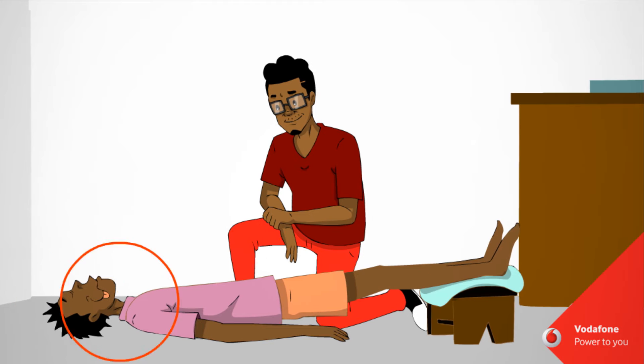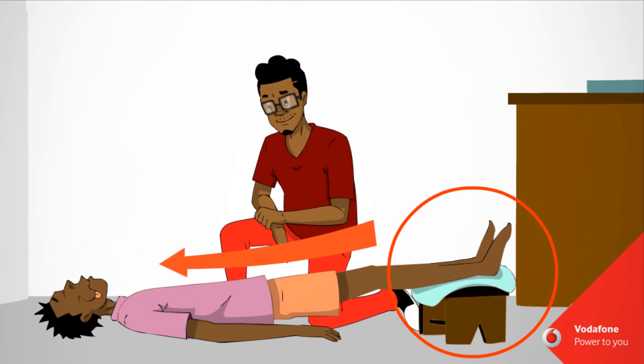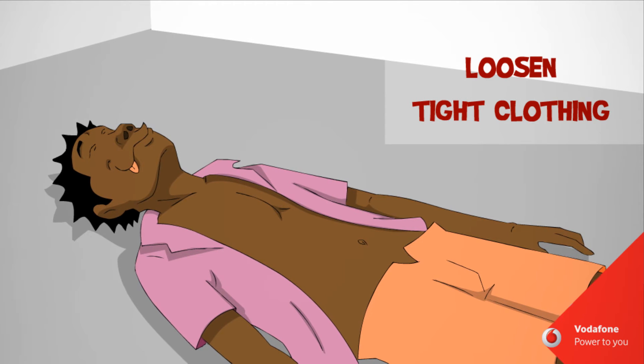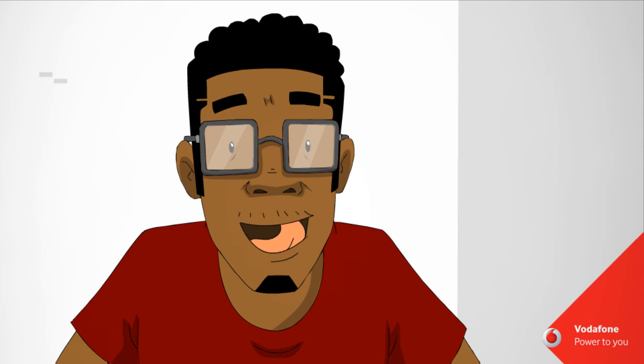Lay the person with the head low and legs raised to increase the flow of blood to the head. Loosen any tight clothing around the neck, chest and waist to make sure it doesn't stop the blood flow.